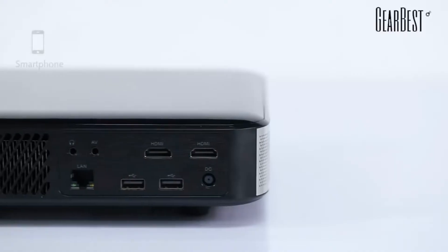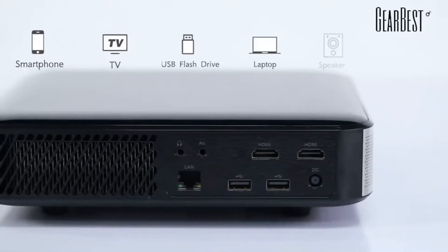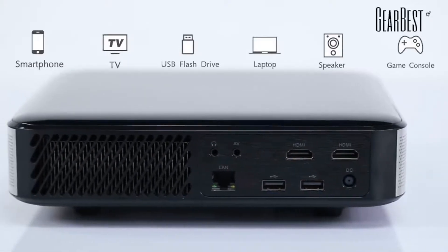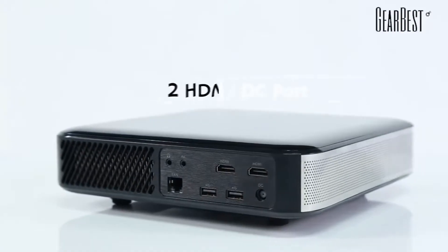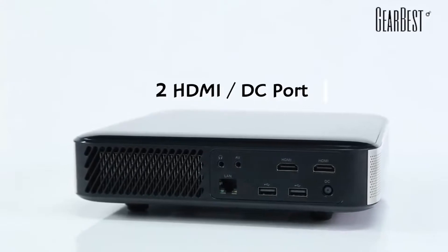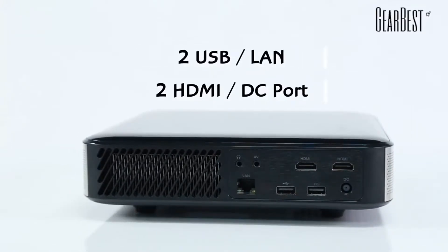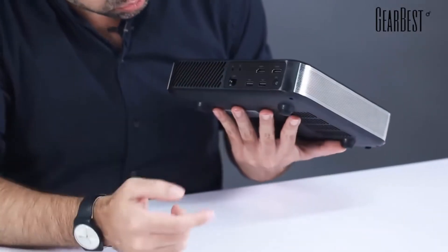But if you want to connect your own sound system as well, you can connect here in the back to several ports, and one of them is the 3.5mm port for headphones as well, but also for a sound system if it's compatible. Speaking of the ports, we have two HDMI ports right here on top, the DC port here for the energy supply, two USB ports, an AV port, and the LAN Ethernet port right here. Then you have the fans inside for cooling and all that.